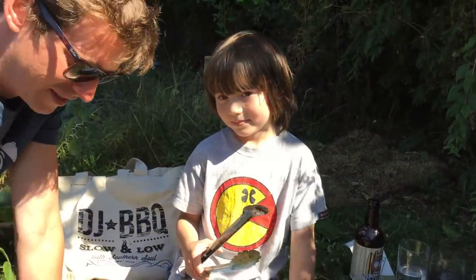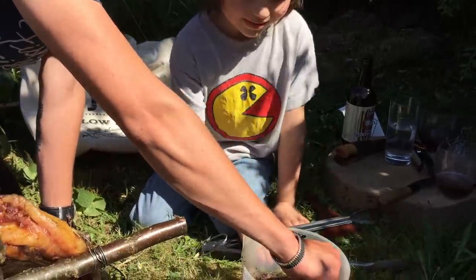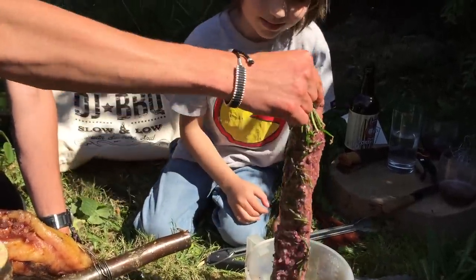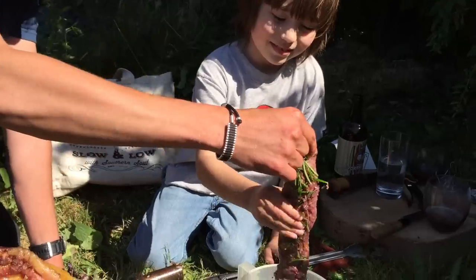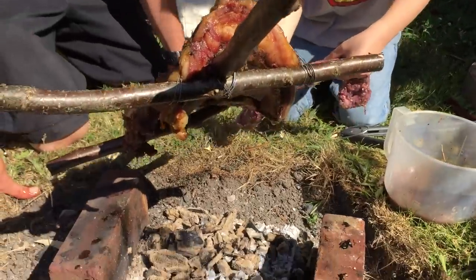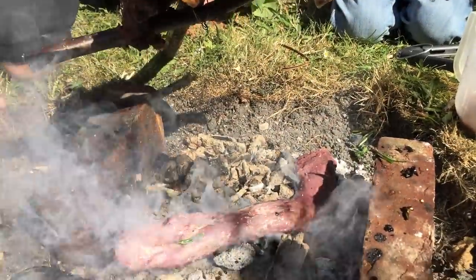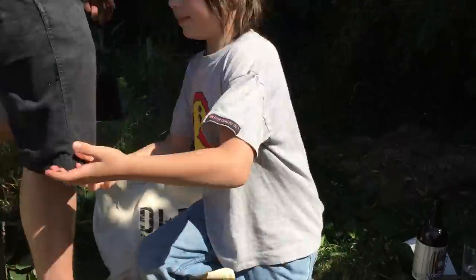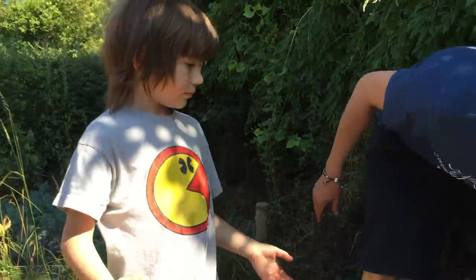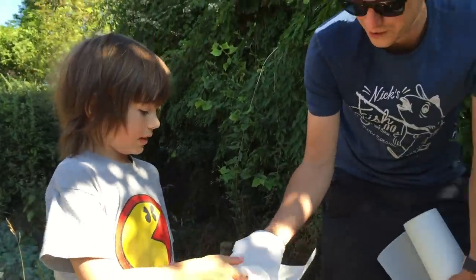Let's pull it out shall we? Can you get it out of there Frasier? Look at that. That's it. Grab it and literally just chuck it straight on. We got paper towels for you buddy. There you go. Good job. Good work.